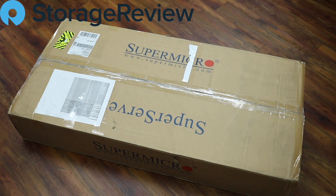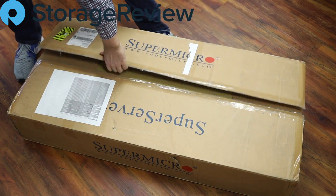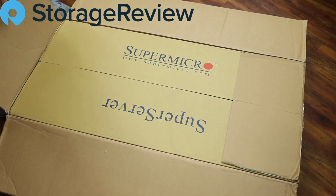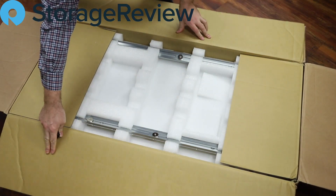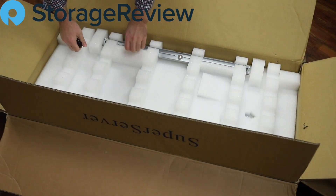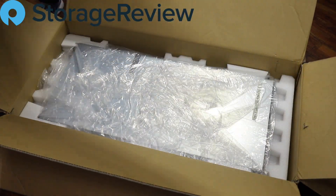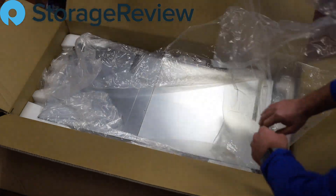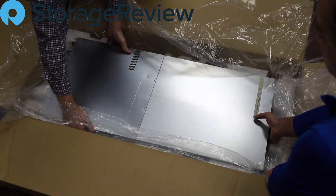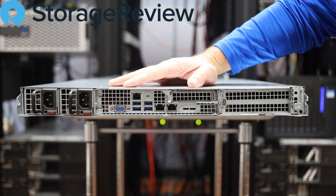We've got a new server in the lab today. Supermicro has sent us a goody to play with. This is part of their Super Storage series, which in this case is going to be a 1U two-processor system with Intel second-gen Xeon Scalable CPUs inside. Let's get this guy out — it's got hard drives.